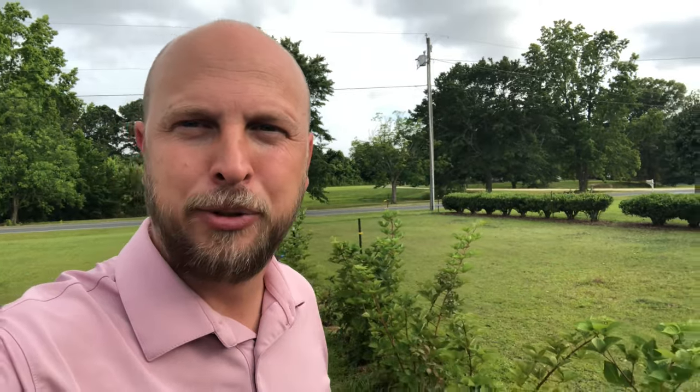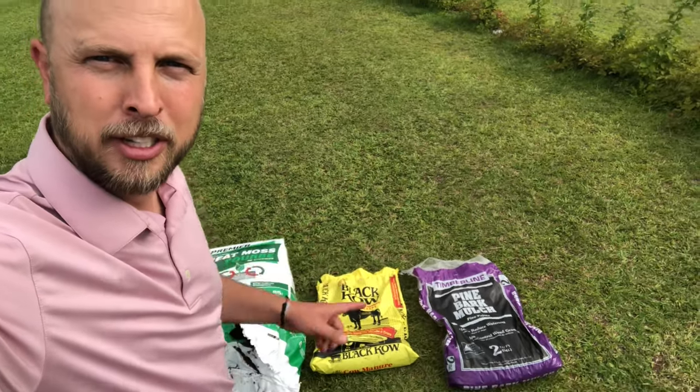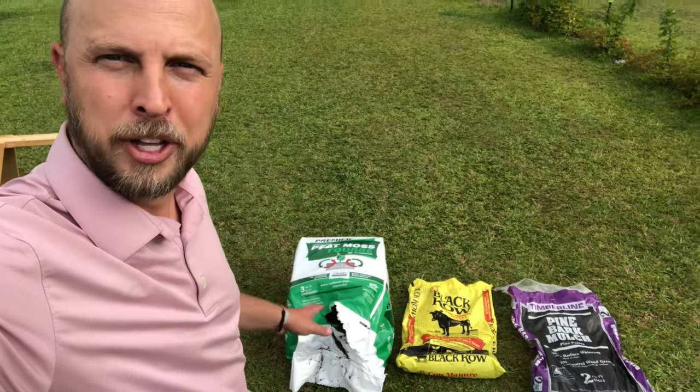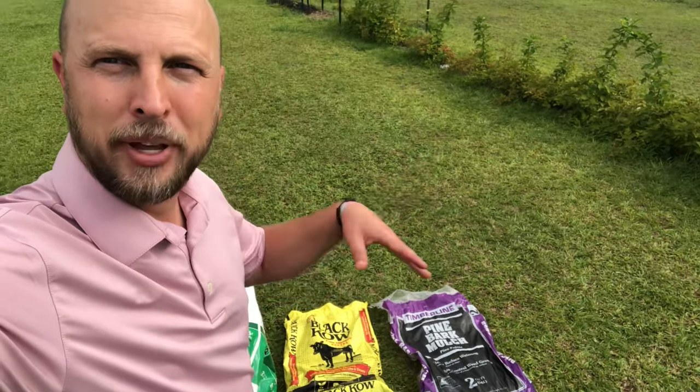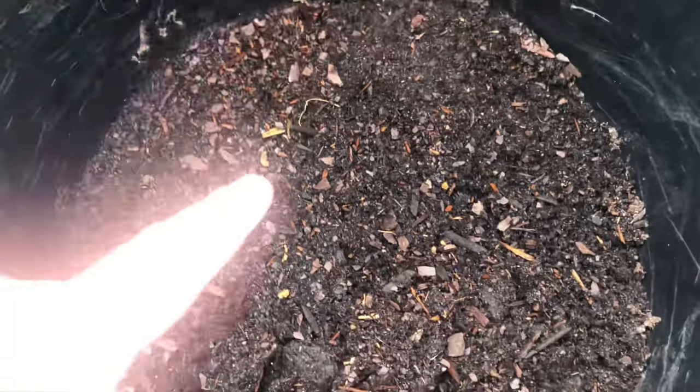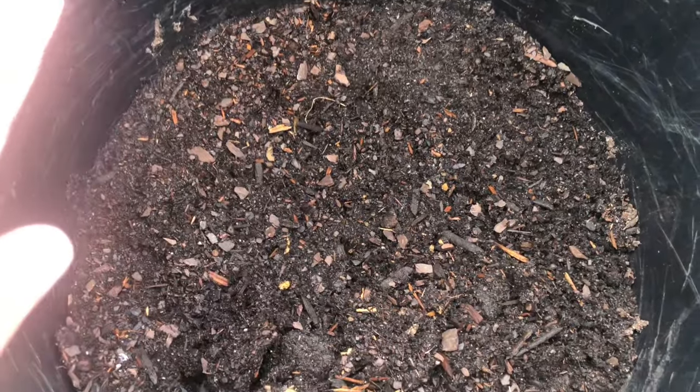If you're trying to grow fruit trees, raspberries, blackberries, pomegranates, figs, or a lot of other fruit-bearing plants, this is the soil mixture you need to use. Pretty much any fruit-bearing plant, equal parts peat moss to black cow to pine bark mulch is your best option. That's one-third, one-third, and one-third all mixed up. Use that in any fruit trees — anything that grows fruit is perfect for that. This is what your soil mixture should look like when you're trying to grow your own fruit trees or any fruit-bearing plants.